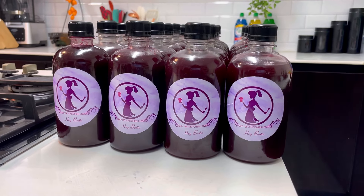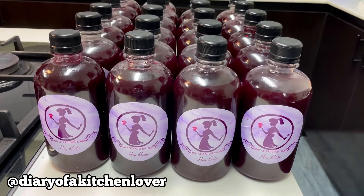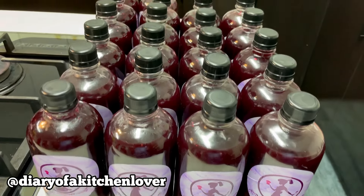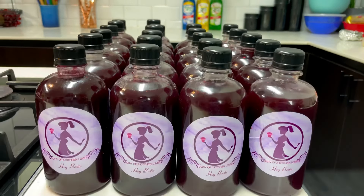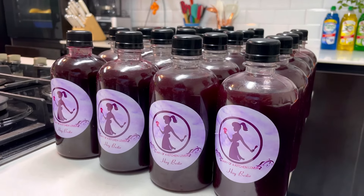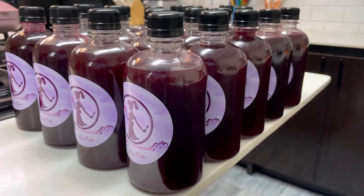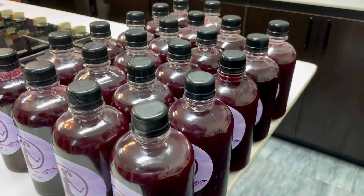Hey guys, welcome back to my YouTube channel. My name is Tolani and I'm Diary of a Kitchen Lover. The other day I was planning to make some zobo drinks as part of our free food boxes for my followers, so I thought why don't I show my YouTube family how I made this zobo. Sit back, relax and enjoy to see how I made these bottles of zobo for 20 people.